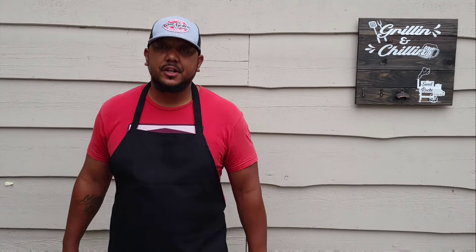What's up everybody, I'm Jay Russ over at Sweet Racks, Amateur Barbecue Award Winner Chef Ambassador for Chargriller, and today we're doing smoked salmon, so stay tuned.